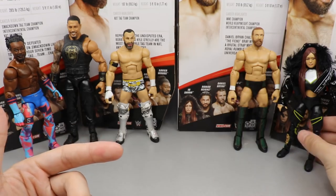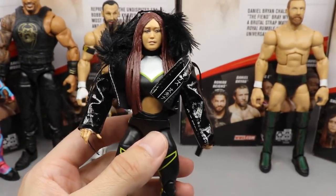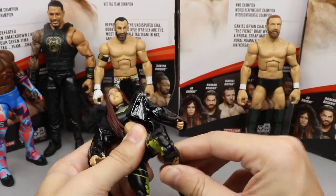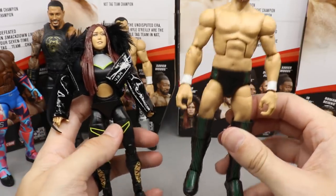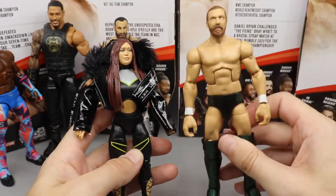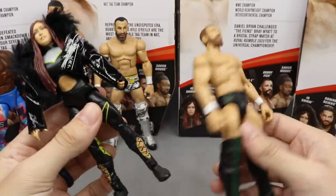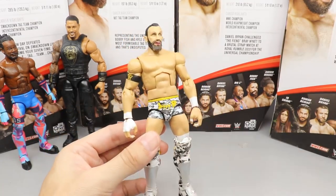Coming in at number five is Daniel Bryan, even though I really like the attire and head sculpt. At number four is Io Shirai — I really like the posability, the cloth jacket accessory, and the figure overall, even though the head sculpt had a slight misprint on my copy with the eyes. I like Io just a little bit more than Daniel Bryan overall.